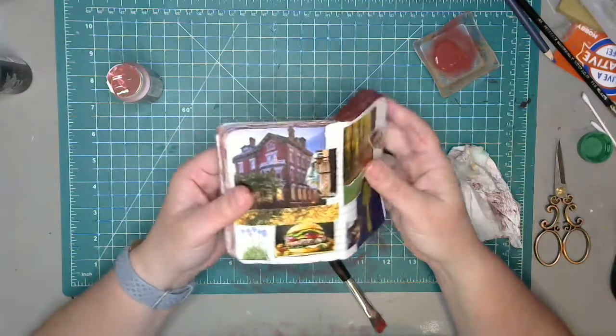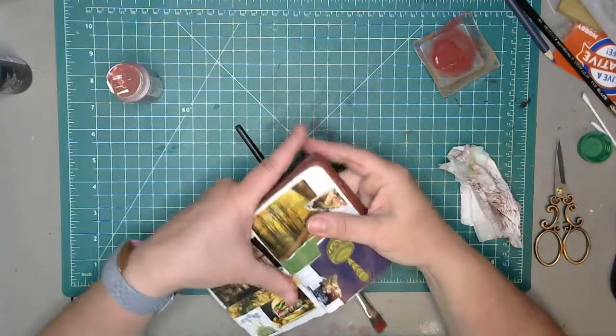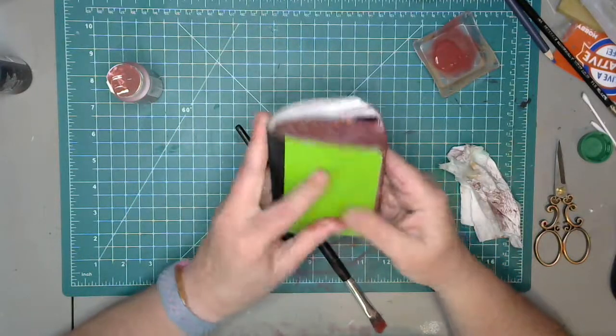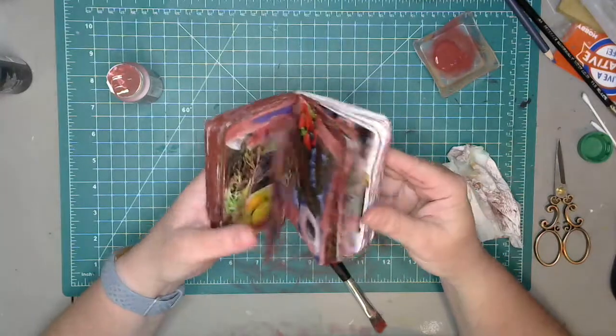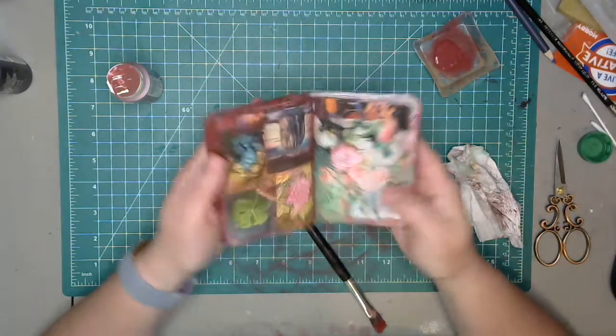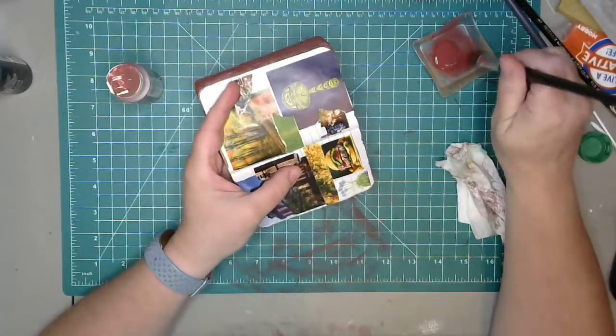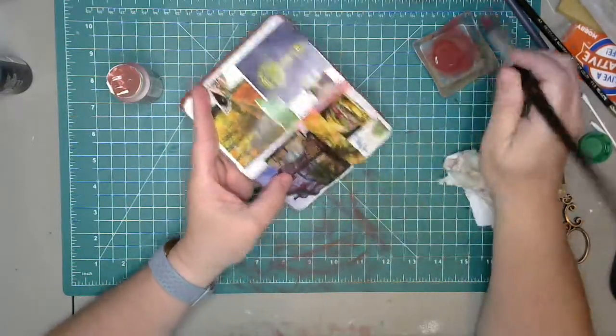Apparently I'm upside down now — I can't even remember which was the front of the book and which is the back. But that was the whole point, right? I guess this was the front and this is the back. The whole thing though is it doesn't matter — it doesn't matter.